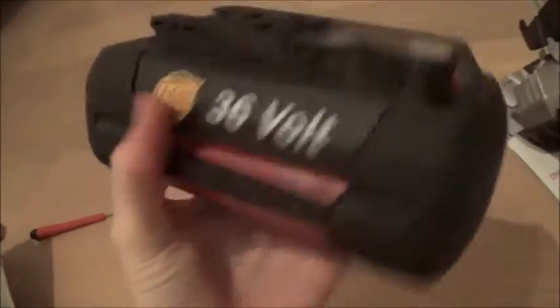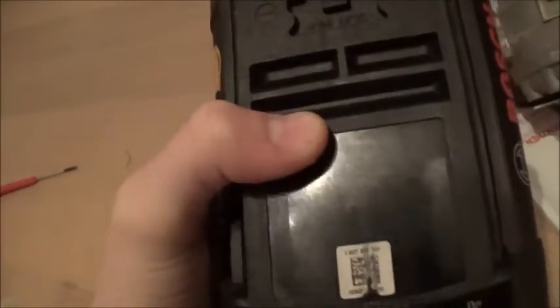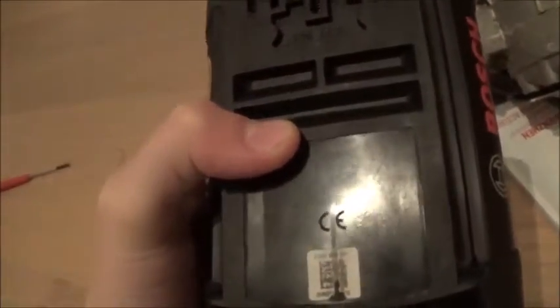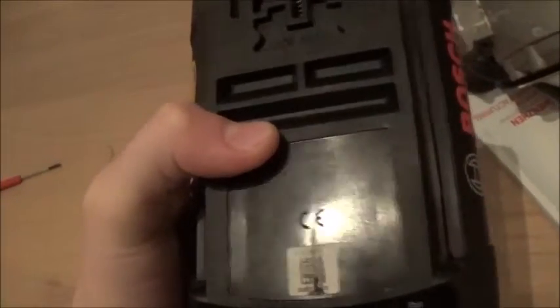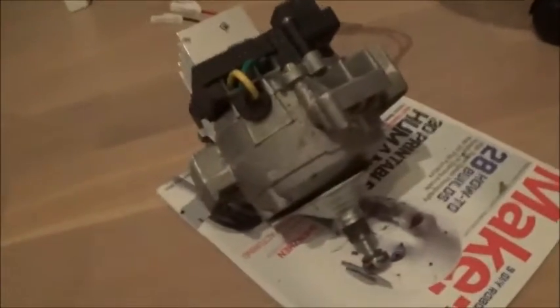The battery was still there — it's actually kind of big for how little power it has. It's 2.6 amp hours and 93 watt hours, so we could probably only run the engine at full power for about 20 to 30 minutes.